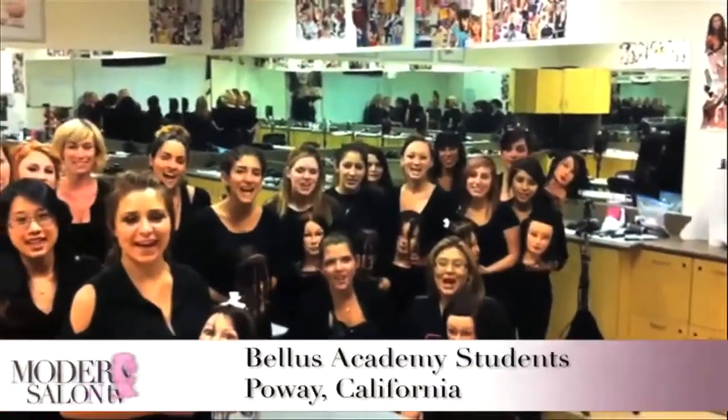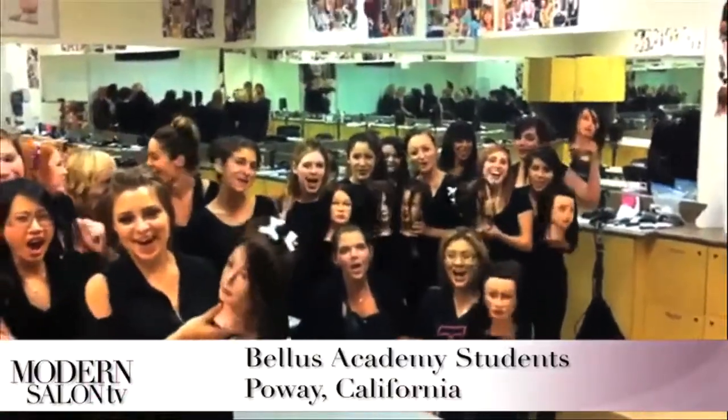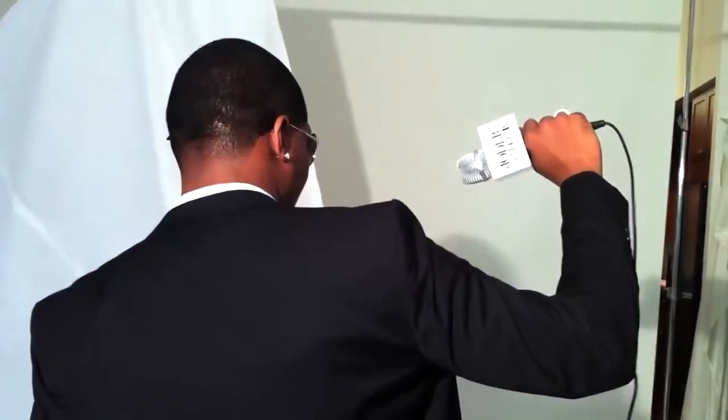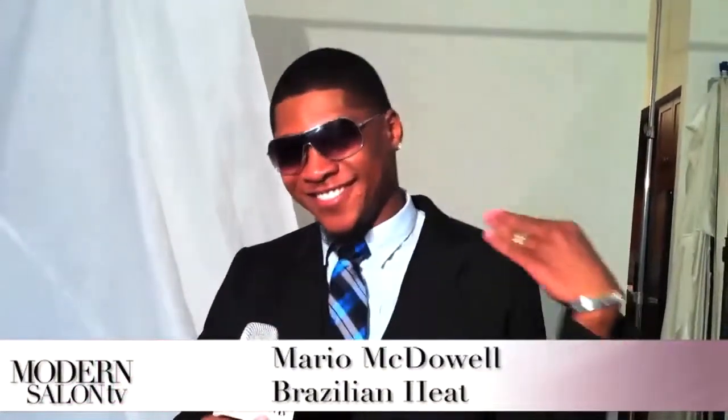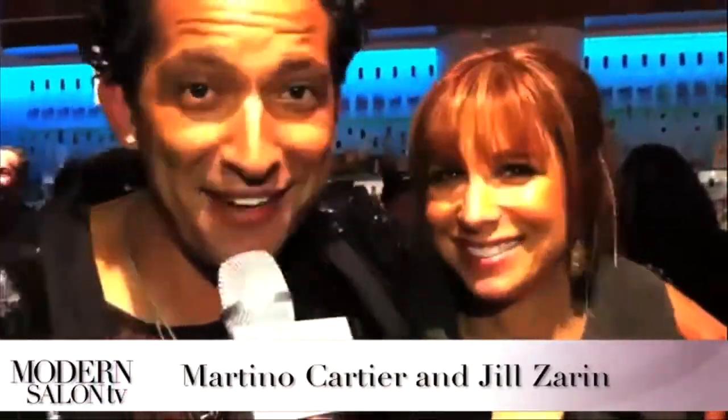Thanks for tuning in. Remember, sharing Modern Salon TV is easy — just click the share icons below. Until next time, here are some of your favorite industry faces. Hi, we're Fellas Discovery students and we're watching Modern Salon TV. It's Mario McDowell with Brazilian Heat and you can catch me at Modern Salon TV. Hey everyone, my name is Martino Cartier, I'm Jill Saron, and you're watching Modern Salon TV.